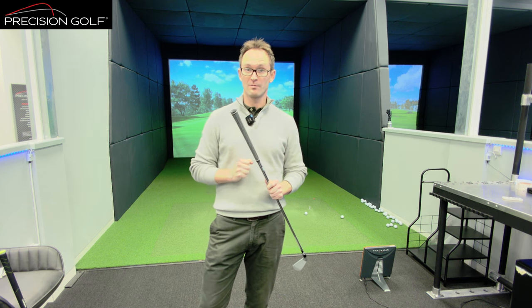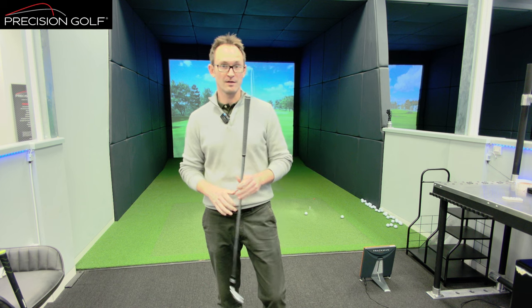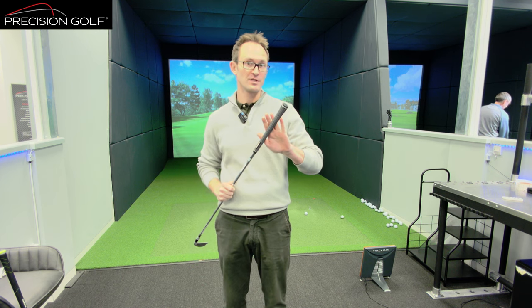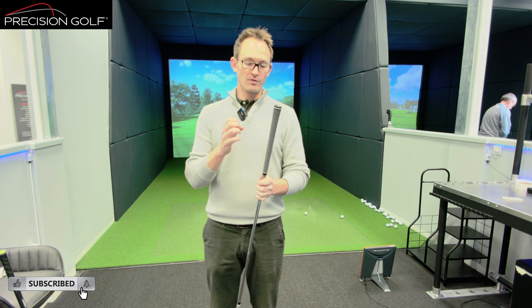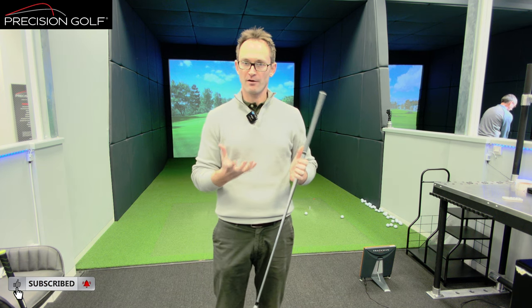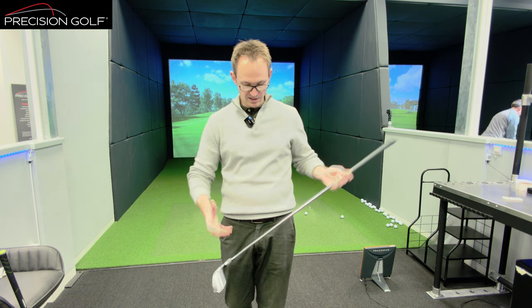Grips are a big part of the club — important in terms of how they feel in your hands but also how the club swings. We've had some requests to look at grips based on previous videos, so here we go. There are two elements to it: one is the size and how it fits in your hands, and the other — which is a video James did recently in the workshop — is about grip weight and what it does to the dynamics of the club.